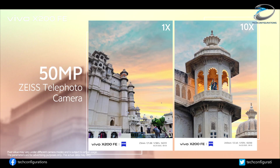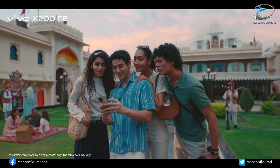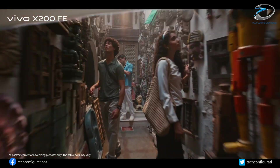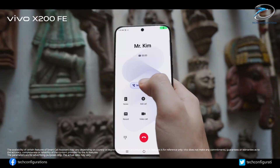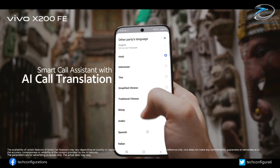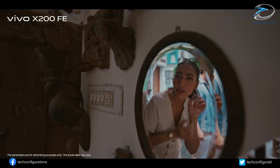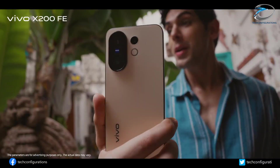A periscope telephoto in a compact phone? That's rare, and it immediately puts this device into premium territory. On the front, earlier images show a flat 6.31-inch OLED panel with soft, rounded corners. Despite being compact, this display still hits a 1.5K resolution and a 120Hz refresh rate, so you're getting crisp visuals and flagship-grade smoothness.